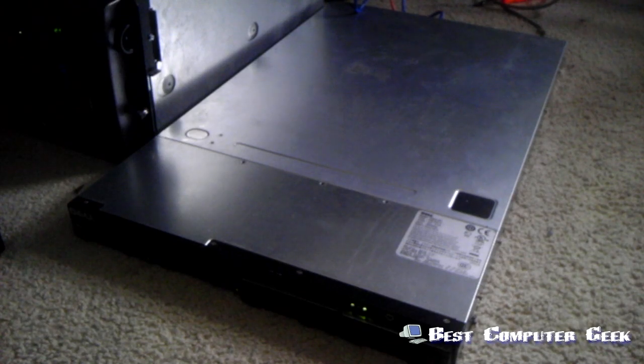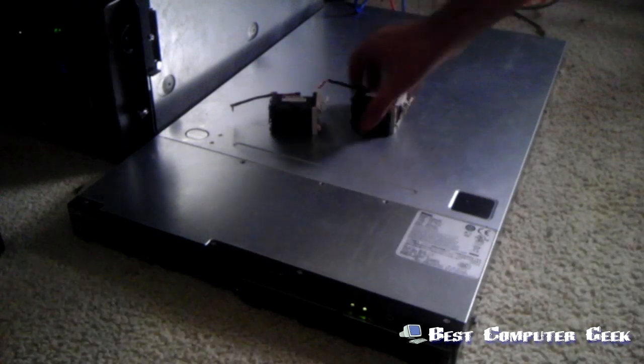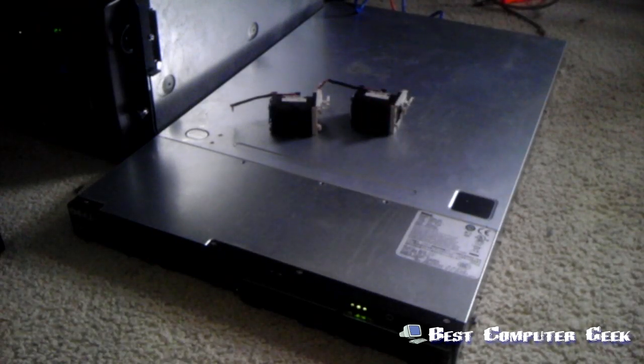So what I did is I thought, let's try removing two of the four fans inside. So I pulled two of these fans out, and it may have gotten a tad quieter, but now I'm just in the process of monitoring the temps.